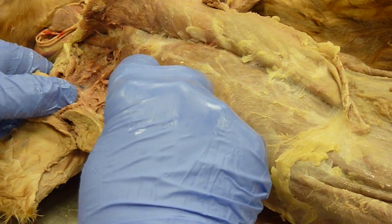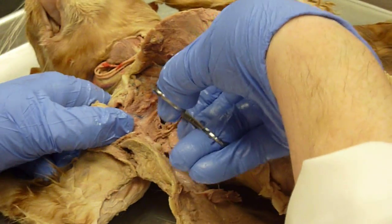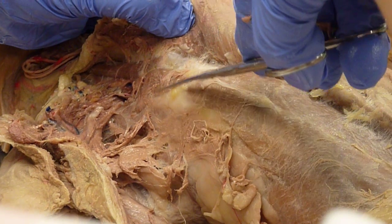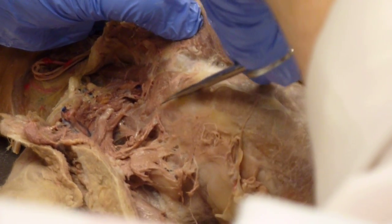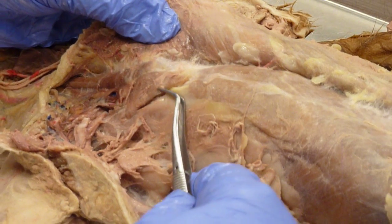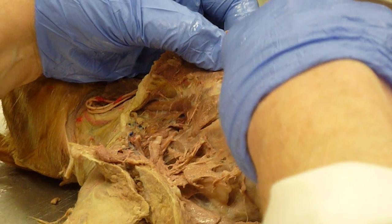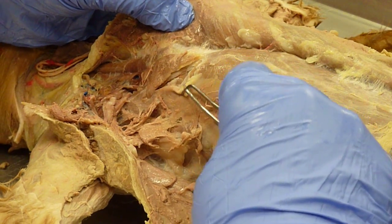The first muscle you are going to be looking for is the transversus costerum, which crosses the ribs. And by the way, if you haven't finished the deep back muscles, you need to do that.